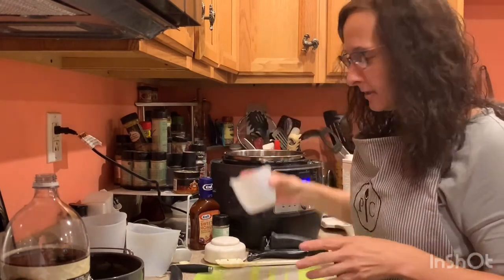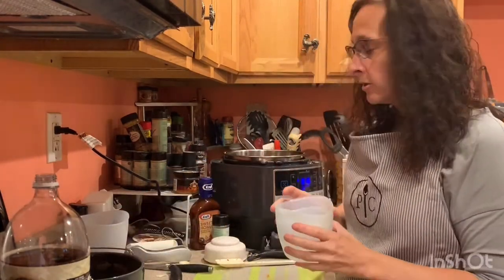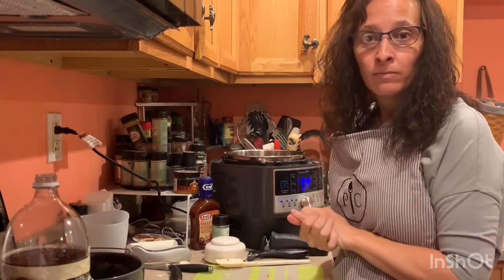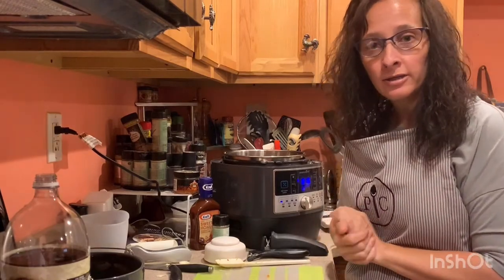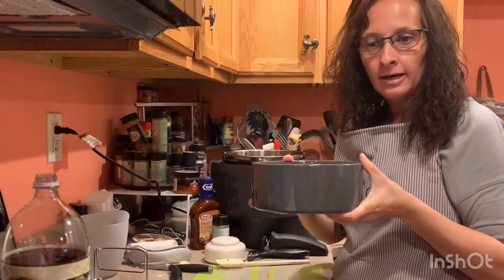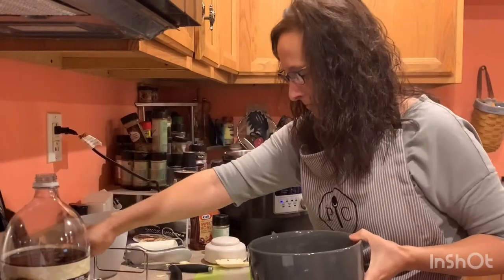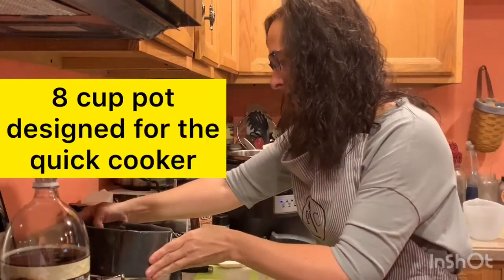So we're going to let that just continue to sear. Now, everybody likes some kind of side with their barbecue sandwiches, so today we are also going to make some mashed potatoes. This is our ceramic pot and a silicone lid, and we're going to do some potatoes — cut and slice some potatoes.